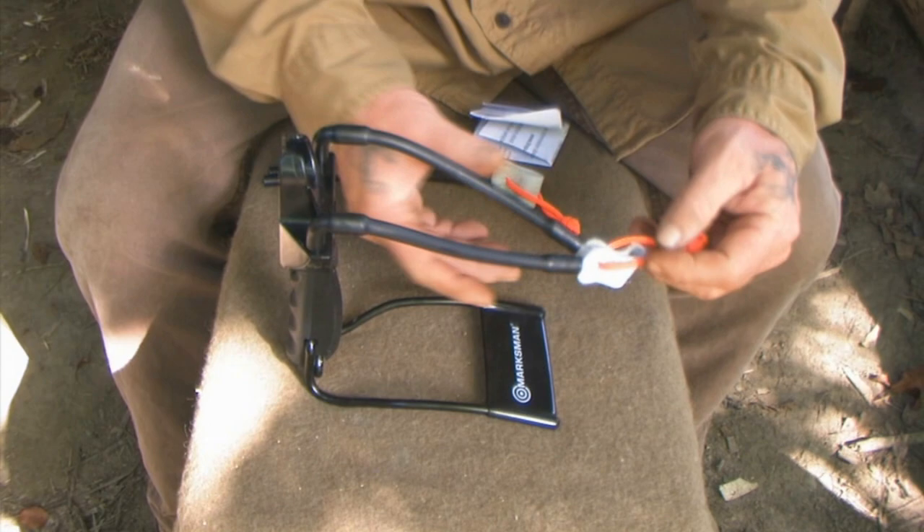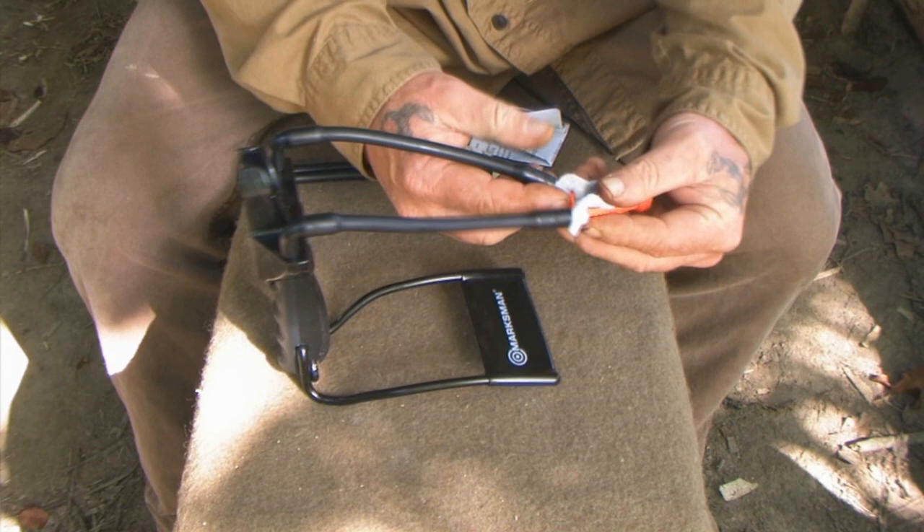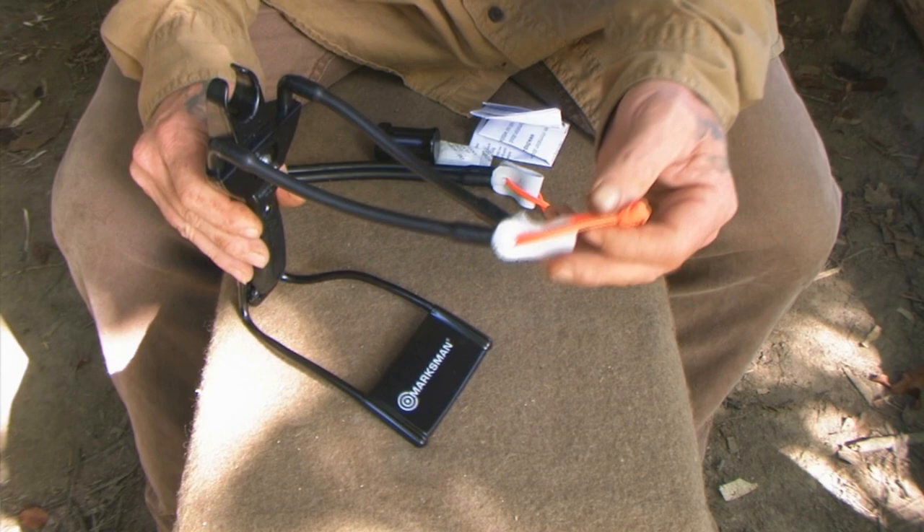There is a piece of paracord run through the pocket, which is your arrow capturing device that captures the nock of your arrow. It comes standard with orange, but you can put any color in here you want.